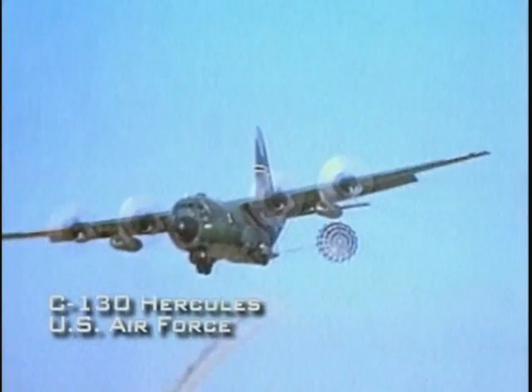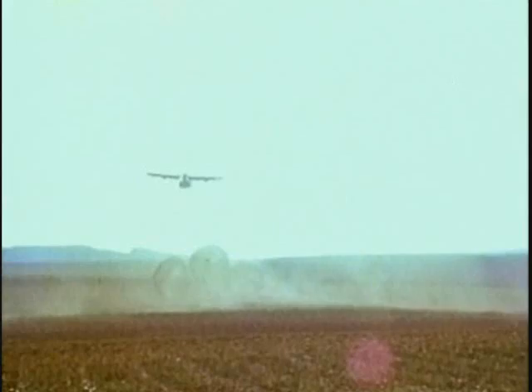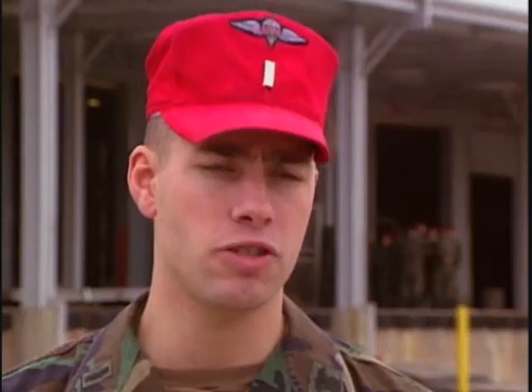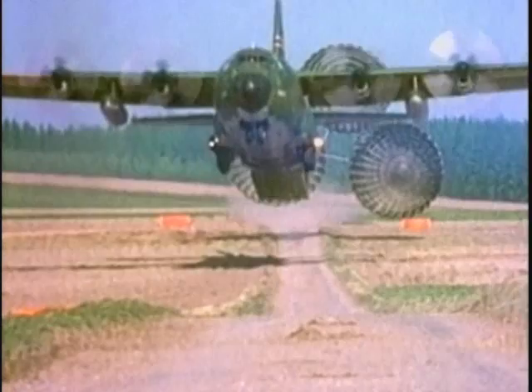LAPES allows for the delivery of especially large and heavy loads without the need for so many large cargo parachutes. However, it does demand considerable skill on the part of the airlift pilot. The C-130 goes down very low to the ground, the parachutes come out and act as an air anchor, actually pulling the load out. The load is on a special type of platform with a special nose that prevents the vehicle from tipping over as it drags on the ground and is slowed down by the parachutes.